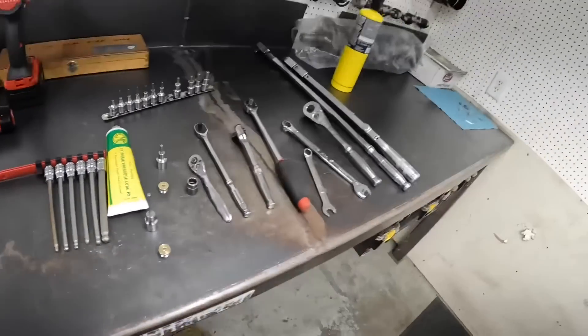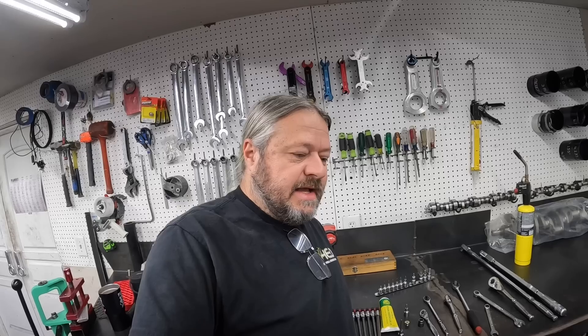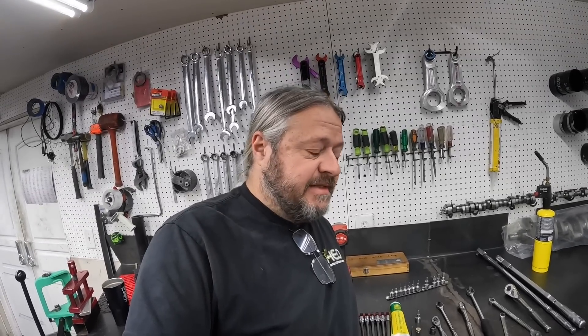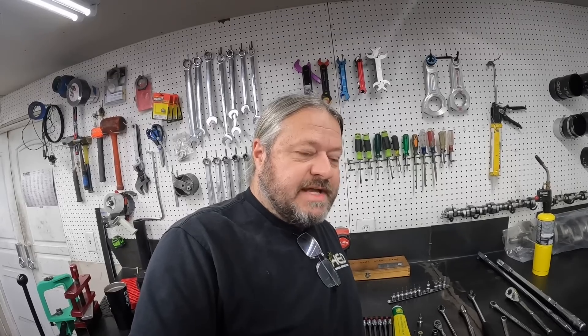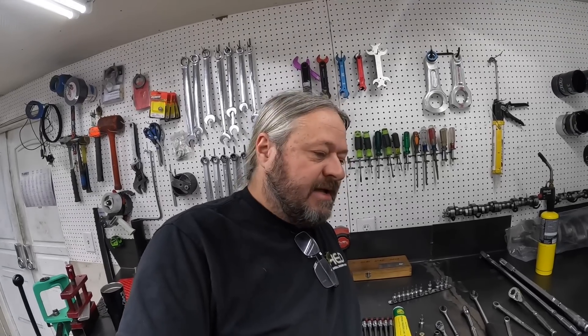Now with threads — when you take stuff apart, very often we're involved in repairs because people don't take care of their threads when they're reassembling. This is something we see almost daily. An example: say you have a block and you're going to put heads on it. Especially in LS stuff, it's very common for the threads to be in sad shape when you take that thing apart after it's been running for 20 years. There's all kinds of crud in there that needs to come out so they can function as designed. It's very important to keep the threads of the block and the fastener going back in there in good shape.